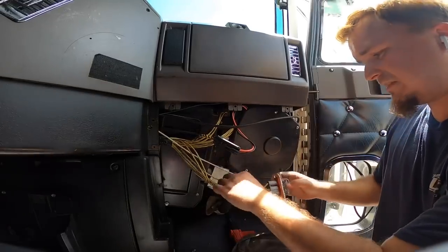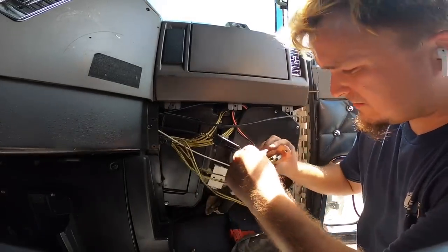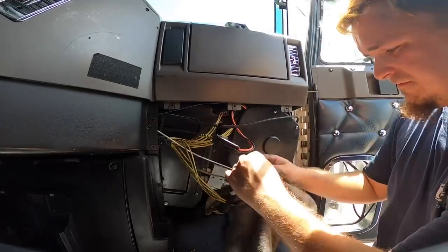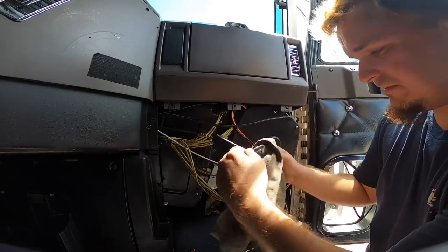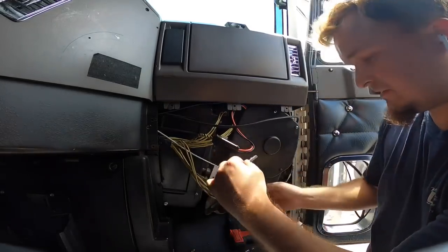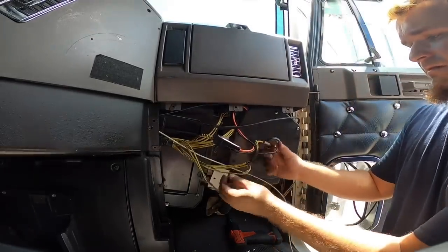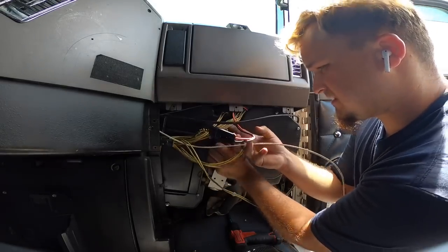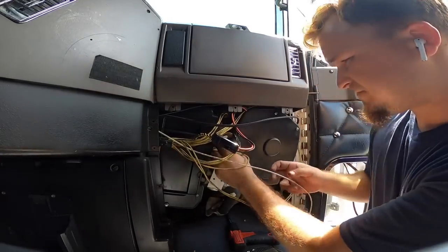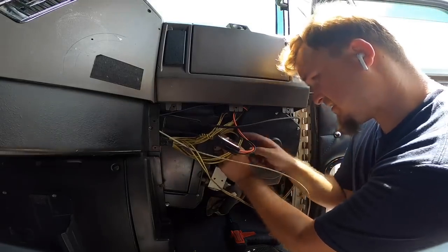The second connector which is right here goes on this piece right here. Let me clean this one off. I hate things getting dirty, but this is how it is — this is a 20-year-old truck. So we're going to slide it in — boom, just like that. I'm going to slide this one on.